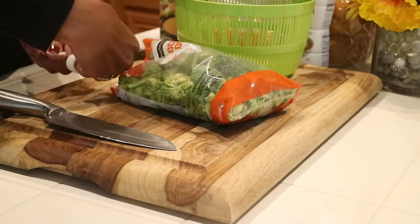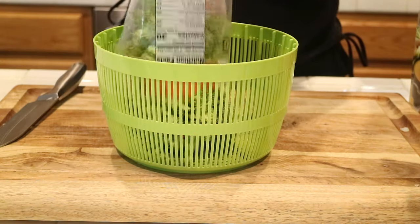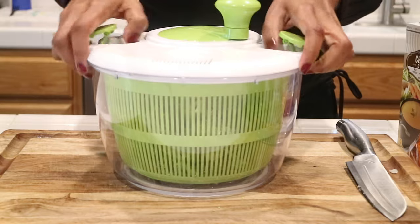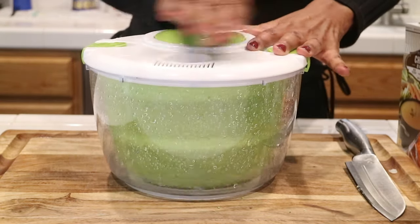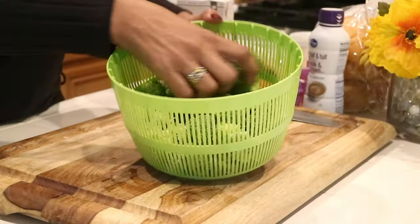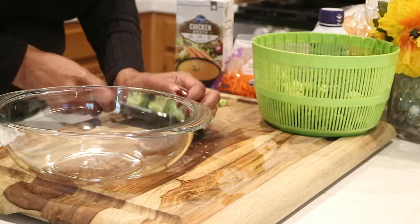Before I do anything I'm going to give it a good rinse. I'm just going to put it in my salad spinner — I love my salad spinner, I use it almost every day. It's always good to rinse your vegetables. My broccoli is rinsed and now I'm just going to take a knife and cut the florets into little pieces.